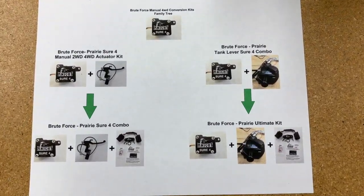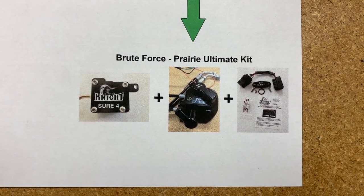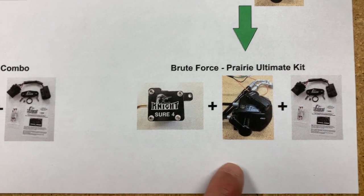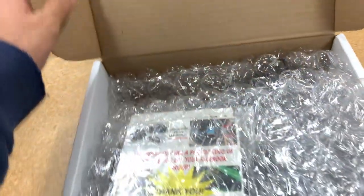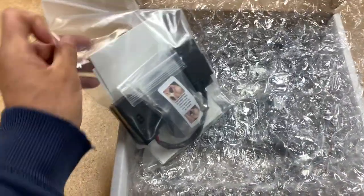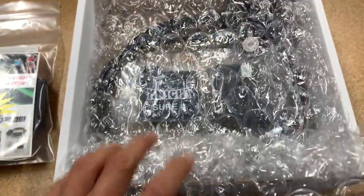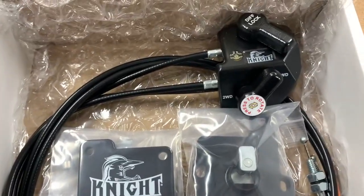Now that we went through our first three kits for manual four-wheel drive conversions, we move to our last and most popular kit — our Brute Force Prairie Ultimate Kit. With this kit, you get your manual four-wheel drive actuator, your tank lever, and also the KEBC delete. Opening the Brute Force Ultimate Package box, you have your thank you cards, stickers, installation instructions card, your KEBC delete hole cover kit, your manual four-wheel drive actuator, your lid, and your upgraded tank lever.